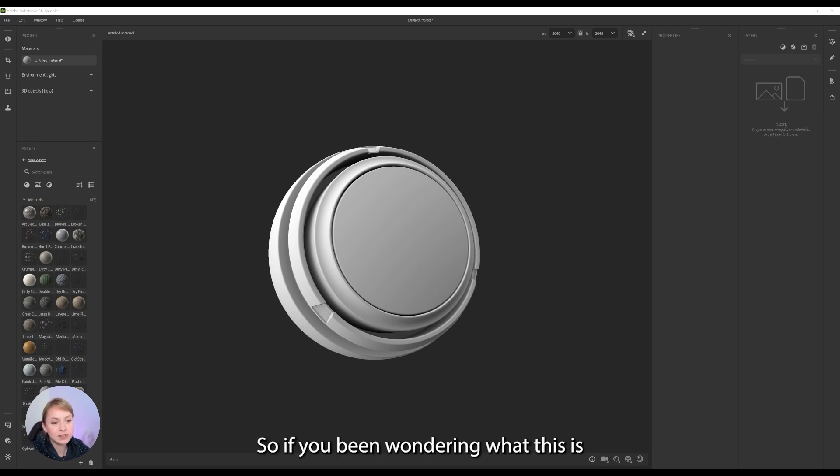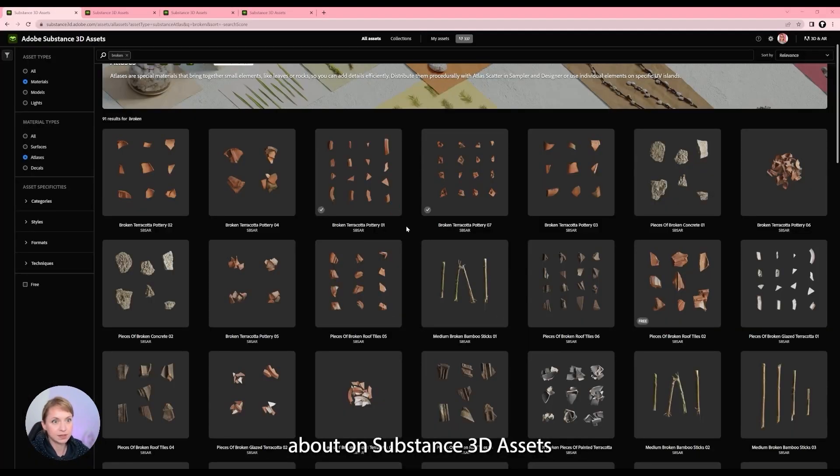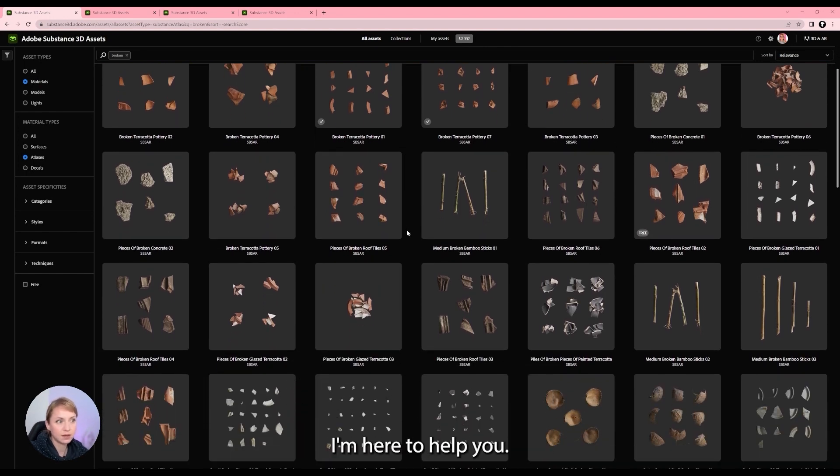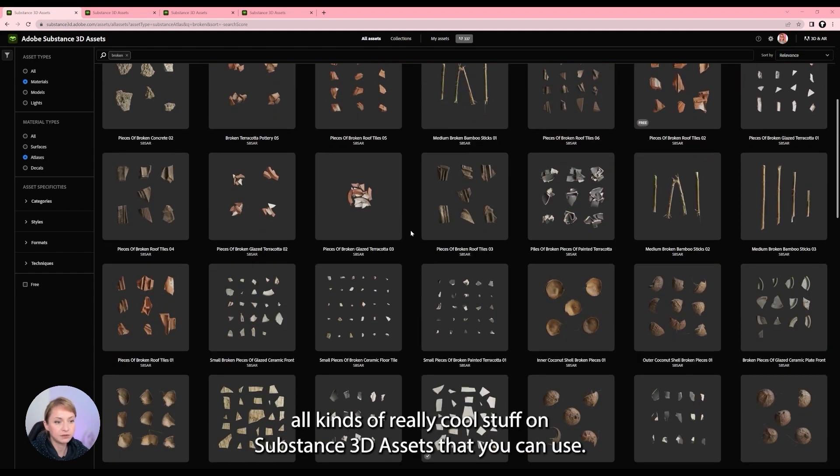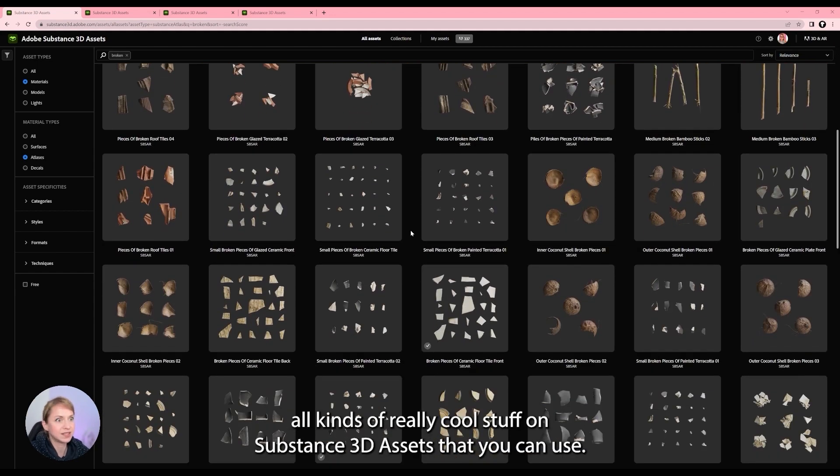If you have been wondering what this is about on Substance 3D Assets, I'm here to help you. These are called atlases and you can find all kinds of really cool stuff on Substance 3D Assets that you can use.